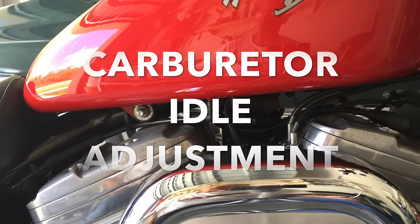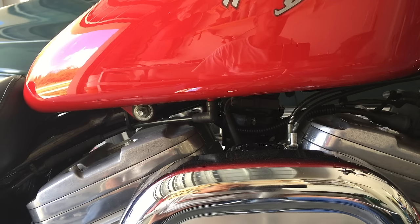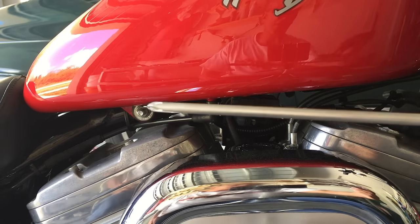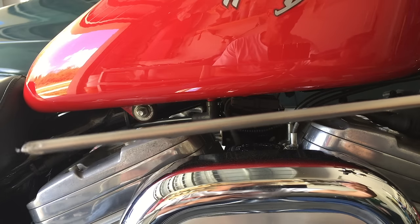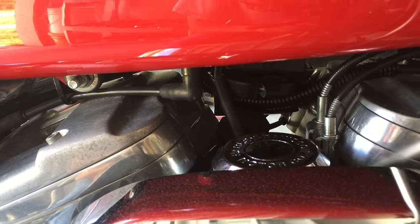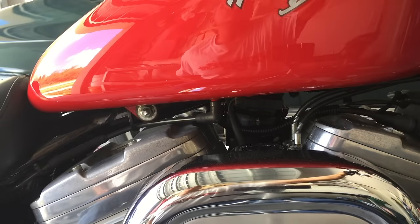Quick little video on how to adjust the idle on a Harley-Davidson V-twin. They're all the same — all the carbureted bikes are CV carburetors that act the same way. There's a Phillips head right here. You'll have to look close with this 12-inch Phillips head — mandatory, you need one of these. You'll see your Phillips head right there, and that adjusts the idle.